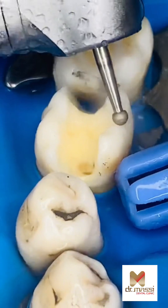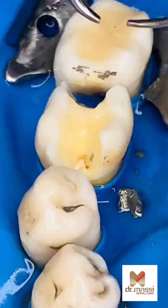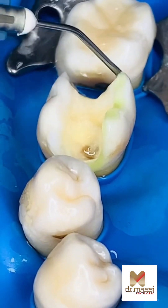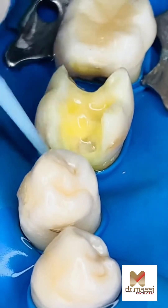Composite fillings use resin to provide a natural appearance and are appropriate for front and back teeth. These fillings are less durable than amalgam fillings and may require replacement in the long run. Amalgam fillings are strong, long-lasting, and affordable, but can discolor over time, which affects appearance.